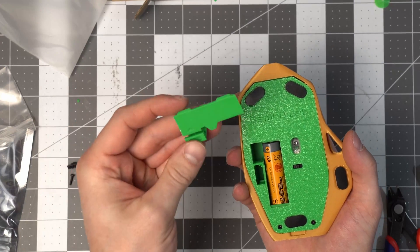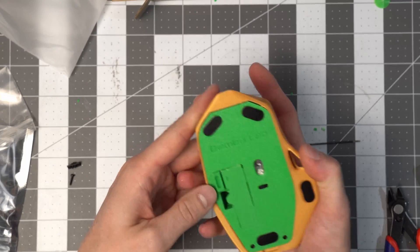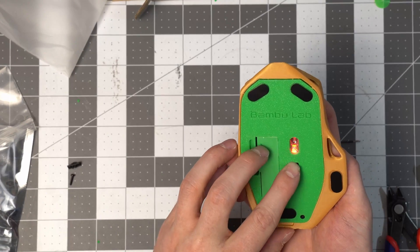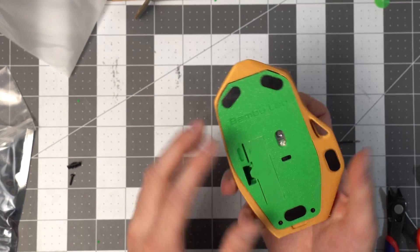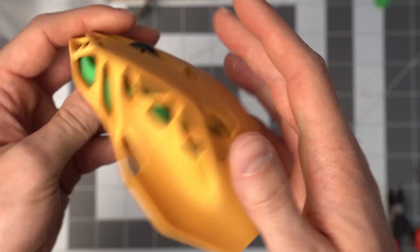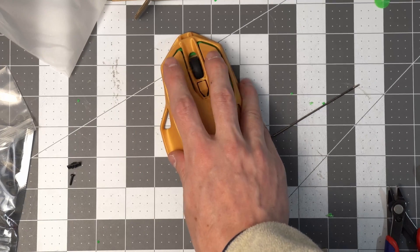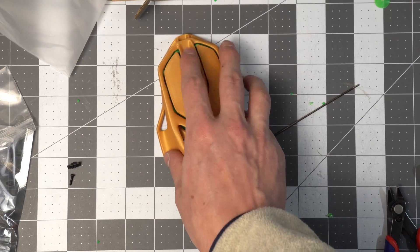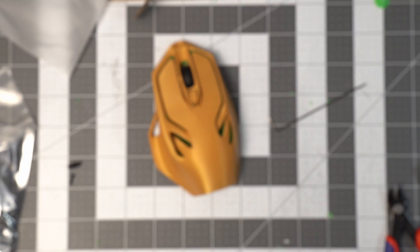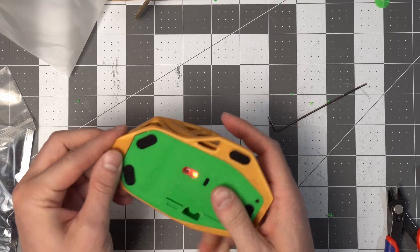Battery's in, battery clip on. It turns on. Plug in the receiver and see if it works — and it does. That's the end of assembling this thing.